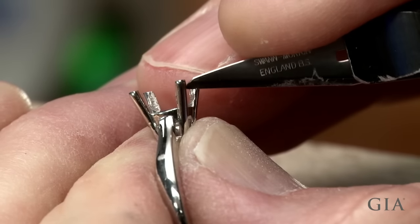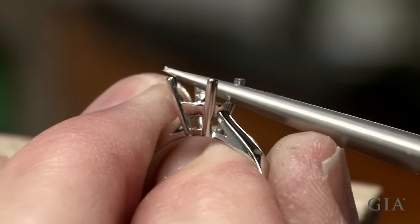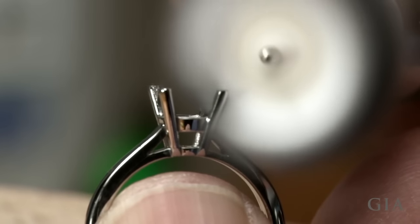Deburr the prongs. Remove tool marks and pre-finish the prongs.